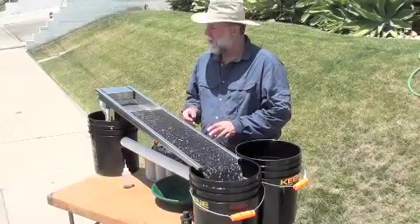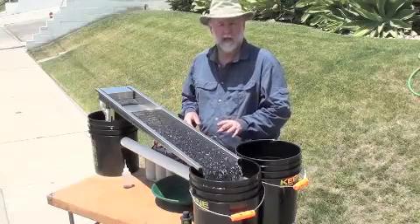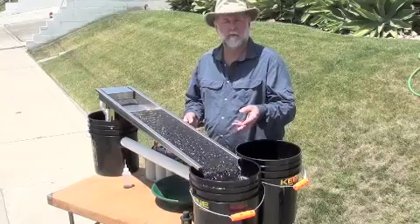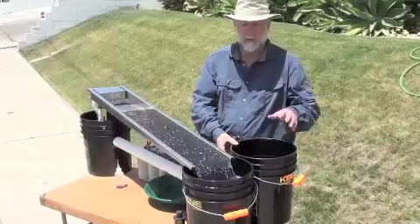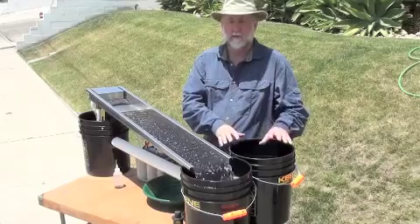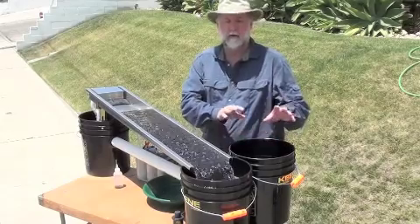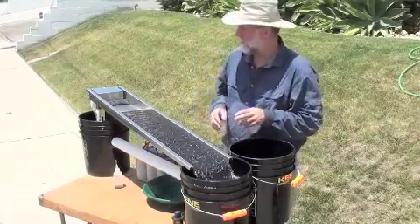We've let it run a couple of minutes after we've added the last of the material through it, just to clean out anything that's light in here, and now we're going to go through the cleanup process. We've got ourselves a third bucket — I use this as the place that the mat and the material go so that we can clean it up very quickly and efficiently.